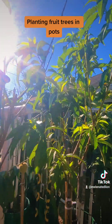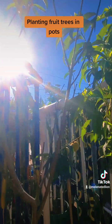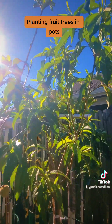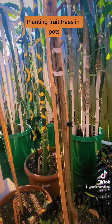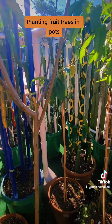You can plant your fruit trees in large pots or airpots and they will do perfectly fine, and they will fruit. You can grow more fruit trees in a smaller space, especially if you're in urban areas. Don't believe the hype that you have to put everything in the ground, because you don't.